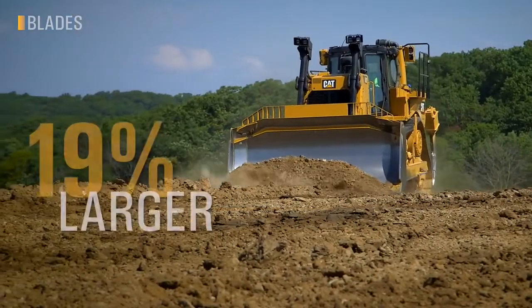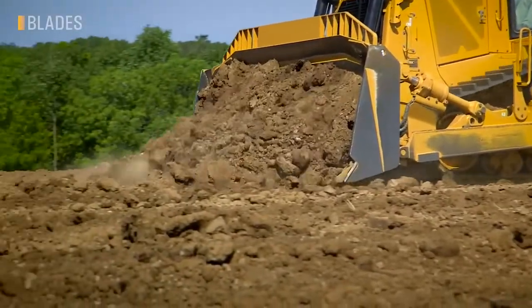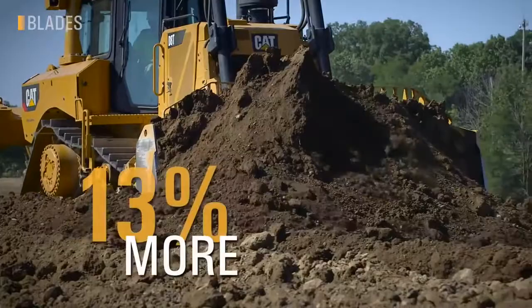Our new SU blade provides 19% more capacity than the previous SU with a taller, wider, deeper design, providing around 13% more productivity.